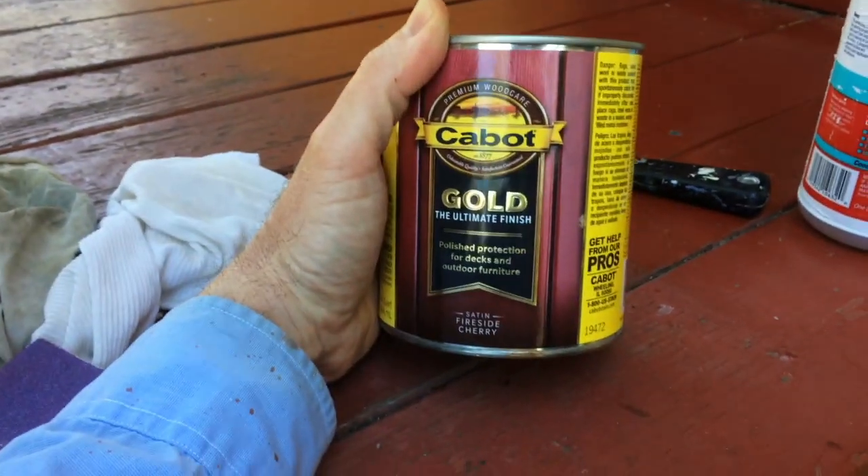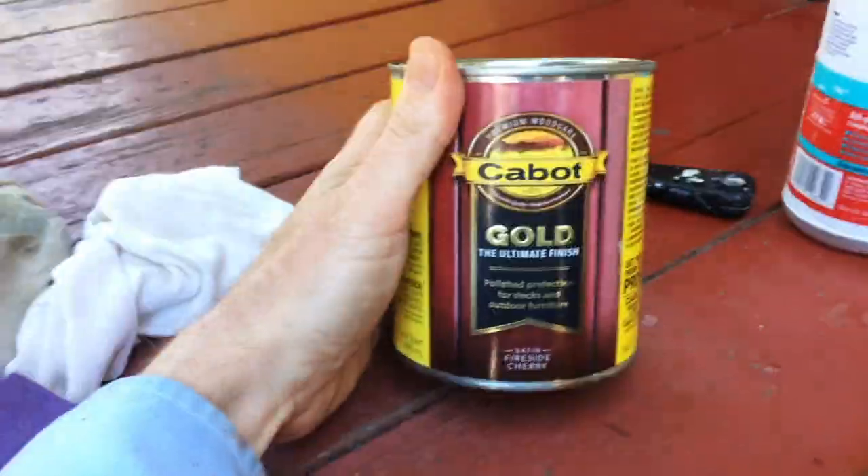With this product, it's 24 hours between coats — minimum 24 hours — and then three days before you put furniture on it. It's a two-coat system, and I can tell that this is going to work.